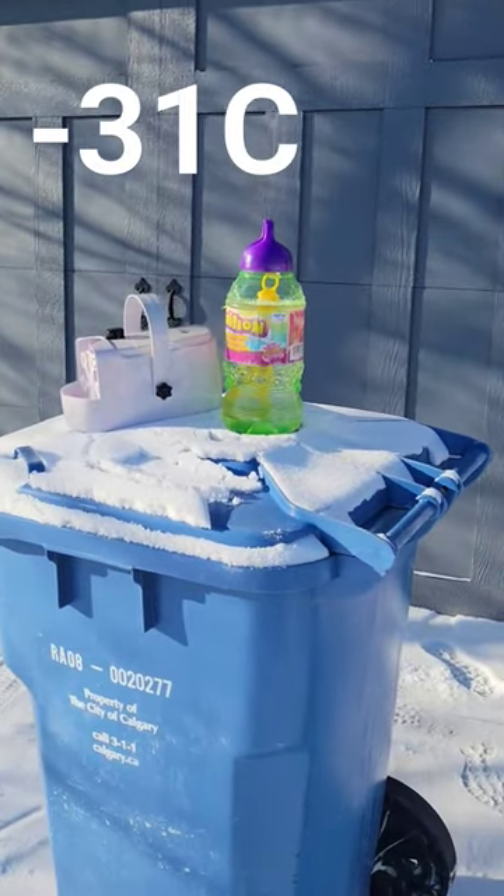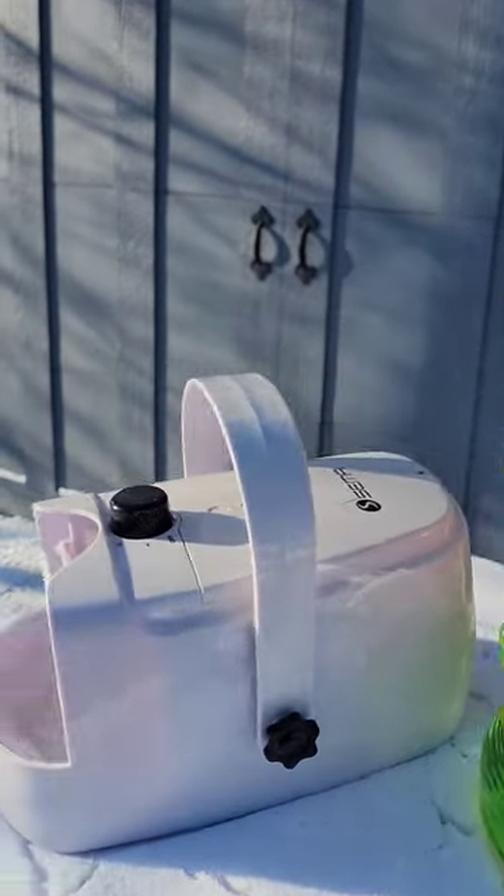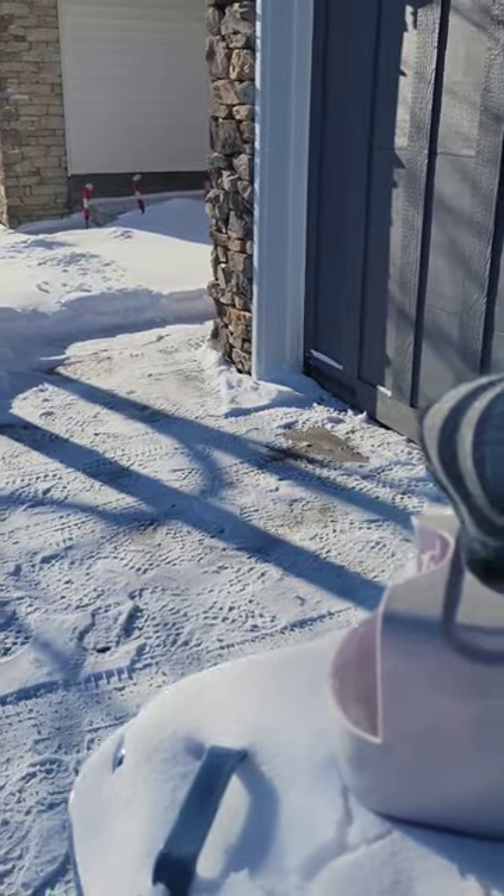It's minus 31 degrees Celsius outside. I want to make frozen bubbles. This bubble machine blows over 2,000 bubbles per minute. Let's see what happens when I turn it on.